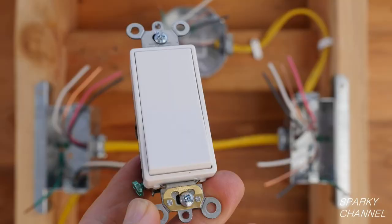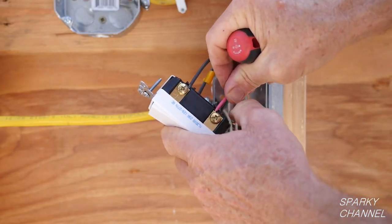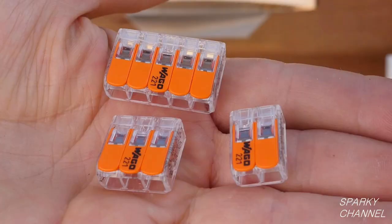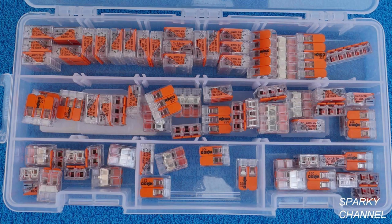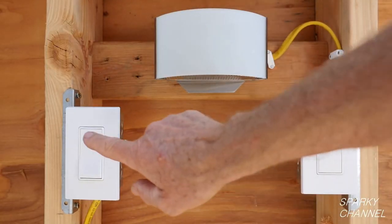I'll put links in my video description for the Leviton Decora Plus commercial and specification-grade three-way switches that I used in the video. Buying quality switches will really pay off over the life of your switches. I'll also put links for the Wago lever nuts in the two, three, and five connector sizes as well as the variety pack. I'll also put a link for my video, Sparky Channel's 15 Favorite Electrical Tools, and links for all the individual favorites as well. Thank you, I hope this video was helpful.